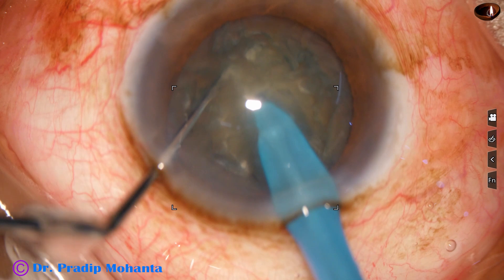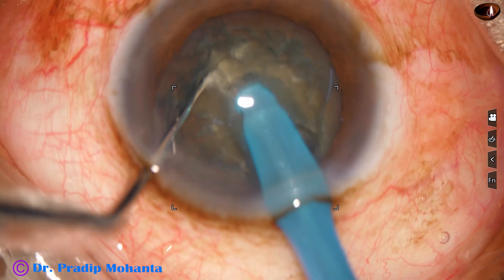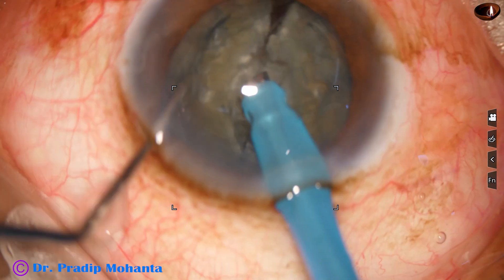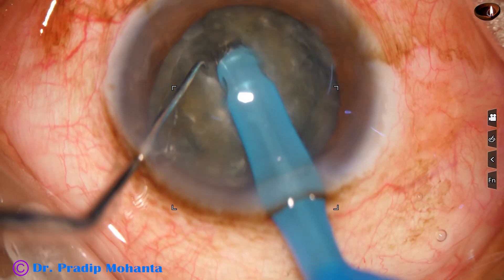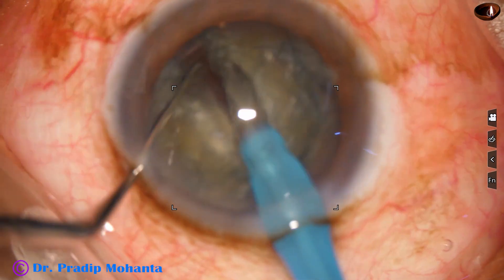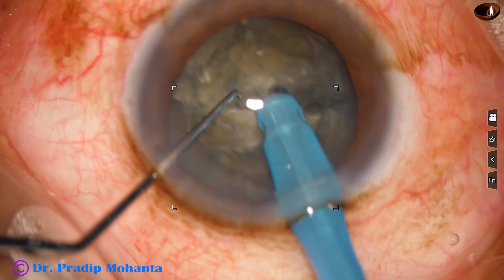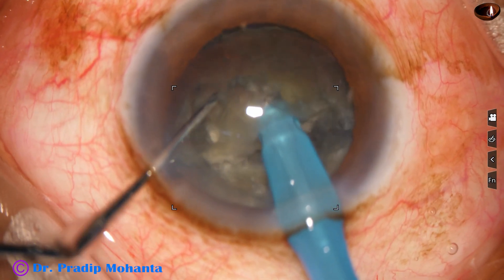And then it goes near the opposite equator. The chopper supports the anterior surface of the lens, and a nice crack is obtained. I rotate the nucleus 180 degrees, come to the other side. One sculpt, and then the two hemi-nuclei are separated completely. Now this hemi-nucleus is being divided into two fragments.